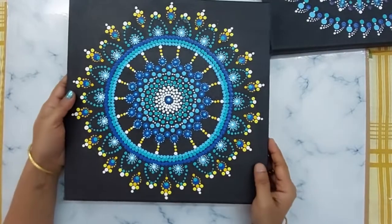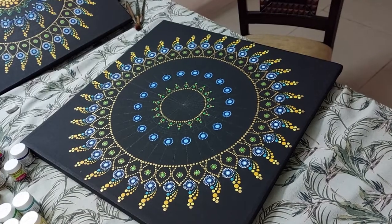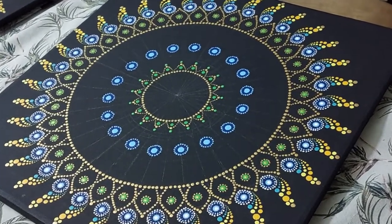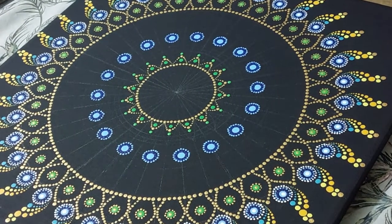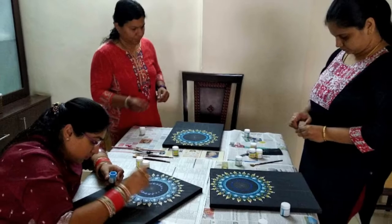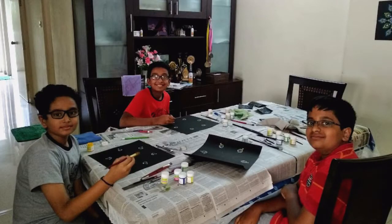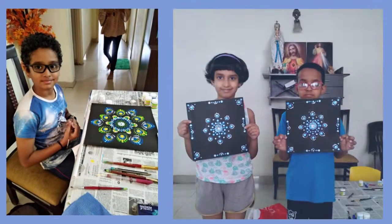We all know that black canvases like these are an ideal choice for any dot mandala paintings. I have used these for my commissioned work and also for my workshops. But if you are a beginner, kids trying out new techniques, or an art teacher wanting to take workshops for kids, then this alternative is going to be very helpful as it is budget-friendly and easily available.